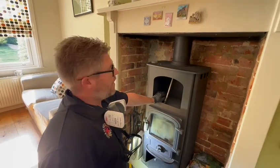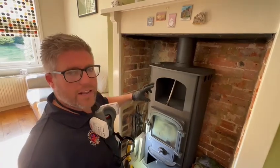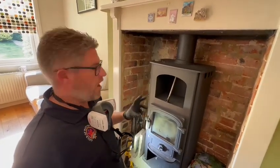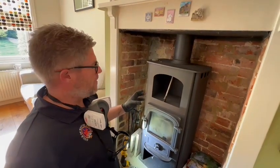Hi guys, Peter from Stubbies here. I just wanted to do a quick video. This morning I'm working on a Clearview solution oven top — beautiful stoves but slightly rare — just to show you how they're swept and maintained.